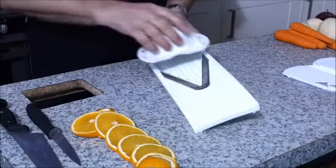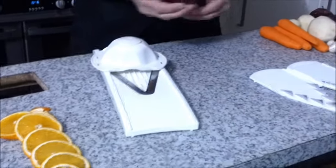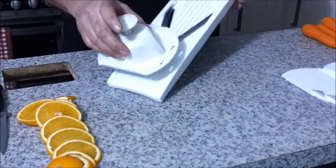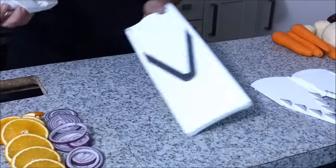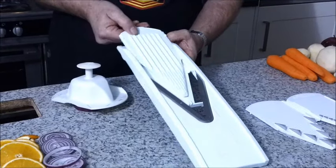Everybody always asks about onions. I've got a nice red onion here — red onions always look great. Here you've got a nice thick slice of onion. You can rustle out the centres, but they're all the same thickness. That's the wonderful thing about it. If you turn it over for a nice wafer-thin slice of onion, just by touching the button, there you've got a nice wafer.